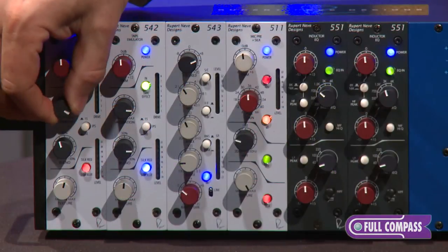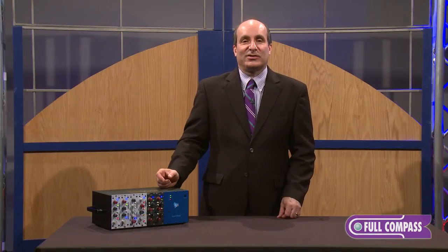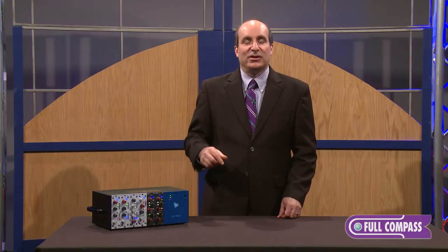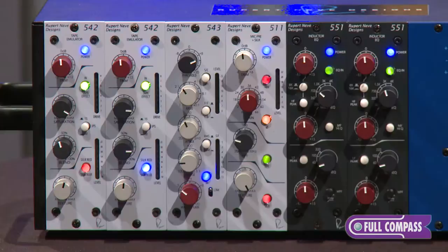Below that, you have the actual control for saturation of the middle transformer or tape head itself, and we also have playback EQ associated with it, just like you saw on your classic tape decks. So you can choose between 30 IPS or 15 IPS. 30 IPS is weighted more towards the midrange, while 15 IPS has that classic low-frequency head bump that you've come to know and love from tape itself.